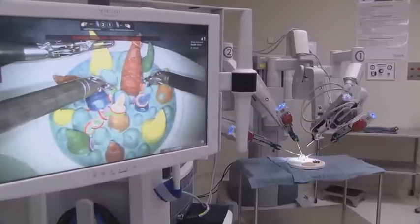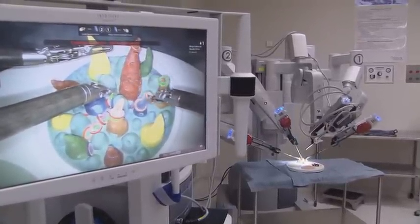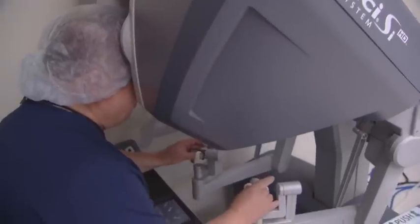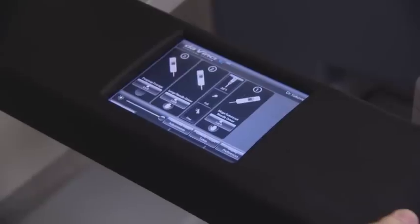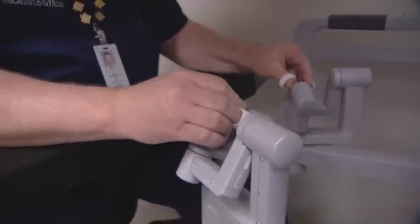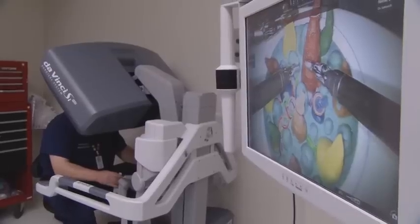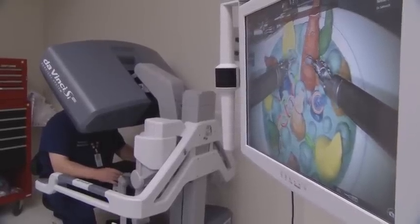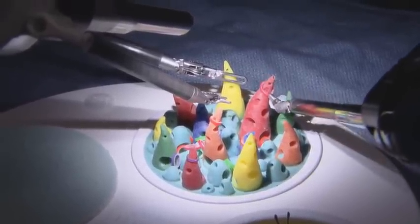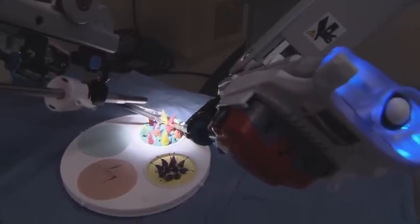When we start the surgery, after we dock the robot to the patient, I actually scrub out of the case, take my gown off, and go sit down at the console. The console is the control center where I put my fingers into the little rings that control the instruments. Whatever my hands do, the actual instrument does — when I move my wrist forward, backwards, in any direction, the robot does the same thing with the instrument.